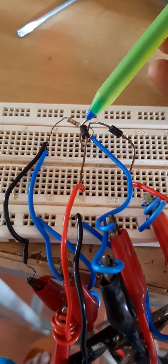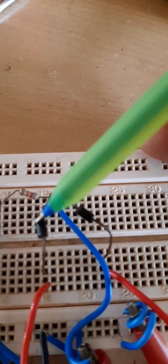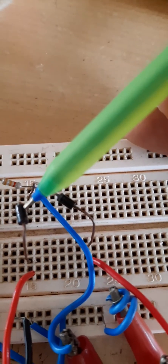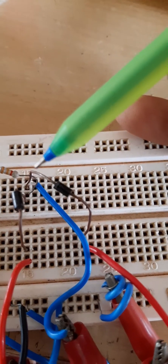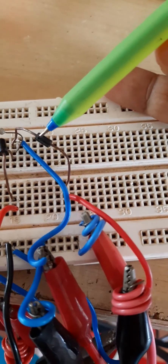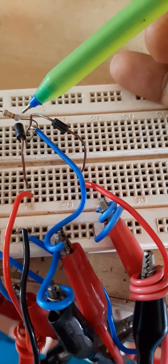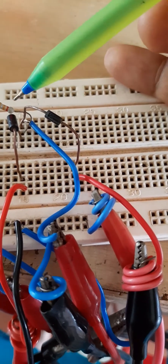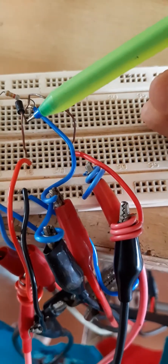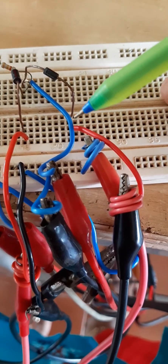What we need first is a resistance of 3.3 kilo ohm, connected here. From the resistance, two diodes will be coming. You can see that this resistance and diodes are connected at the same point. The first diode is a positive-negative diode — that is part of a positive clipper — and the second diode is negative-positive connected, meaning its negative ring is connected to this point.